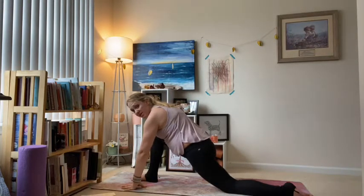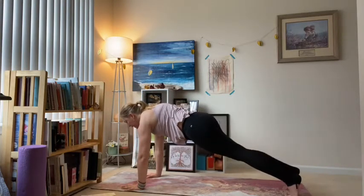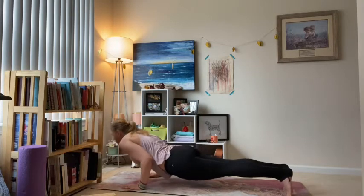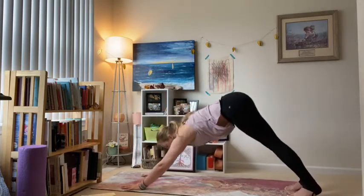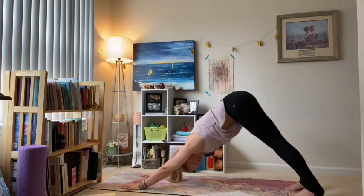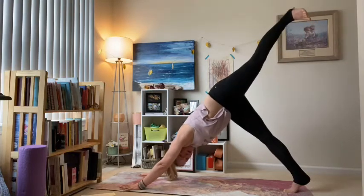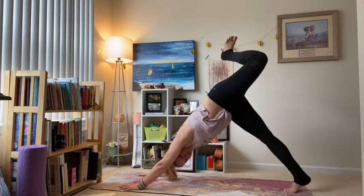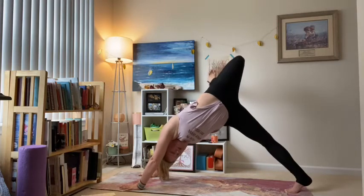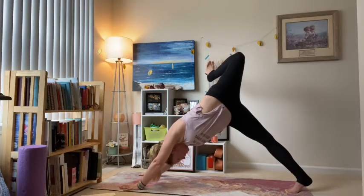Take your vinyasa here — curl the back toes under, strong back leg, flat palms, step your right foot back to meet the left. Ready for your flow: exhale lower down, inhale chest up, exhale down dog. Deep breath in, full breath out. Inhale the left heel lifts — first I'm going to bend the knee, draw the heel toward my glute, then start to roll the hips open so the knee moves towards the ceiling. Keep that left shoulder down; feel the stretch in the left quad and left hip.